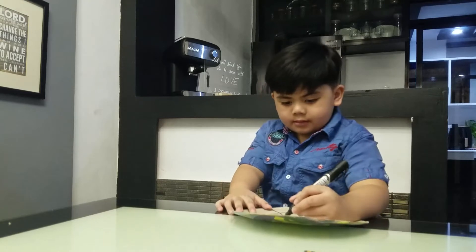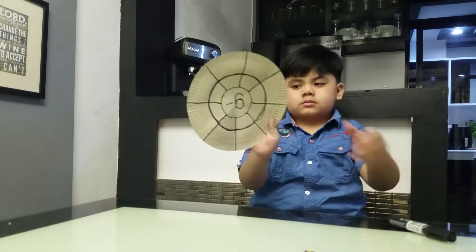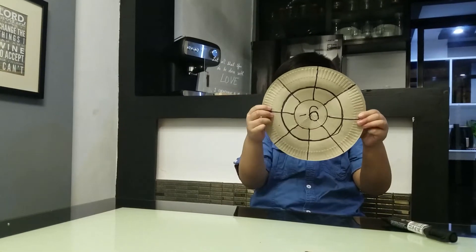We will write 'Subtraction Wheel' in the center. Around the wheel, we will write the minuend and the subtrahend.